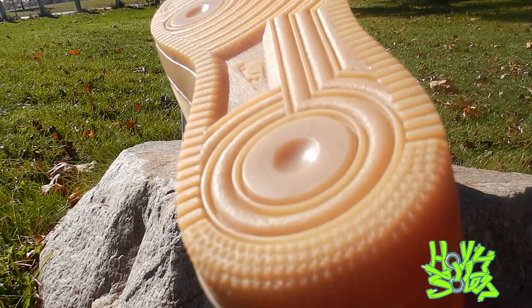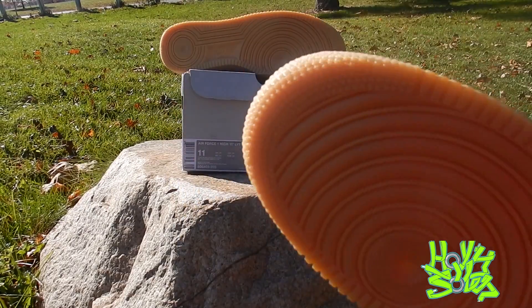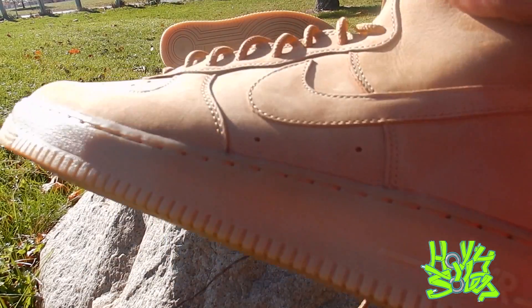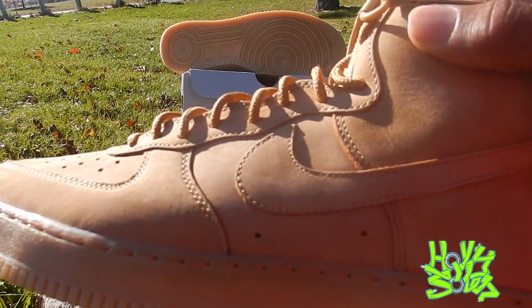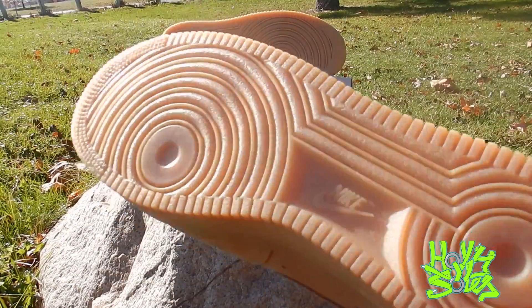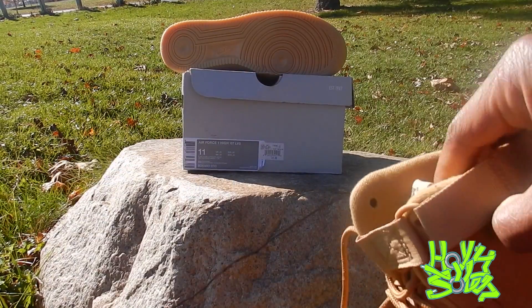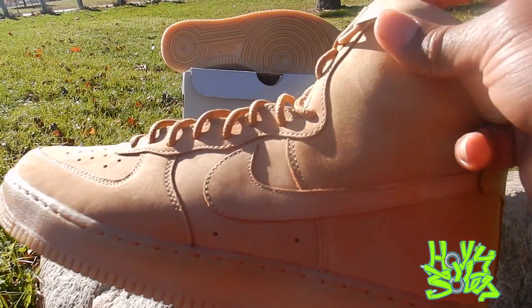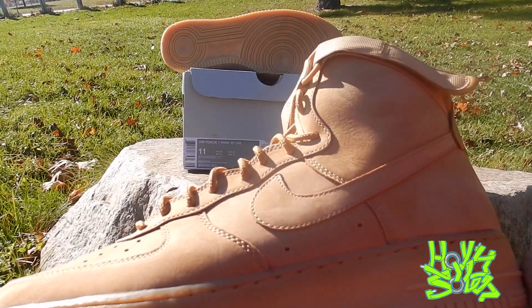On the heel, you know Air Force Ones always come with them stars, man — always got them stars on the heel and the toe. Walking on stars, man. Got the gum bottom. Gum bottoms always set any shoe off, man. Gum bottoms are fire — that's a dope concept for this shoe, man. I'm glad they put a gum bottom on here.